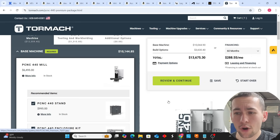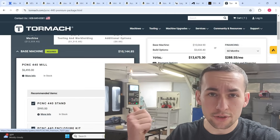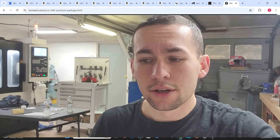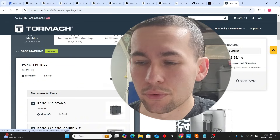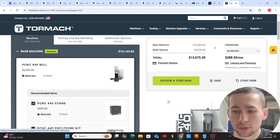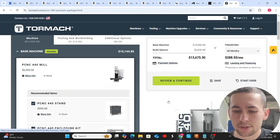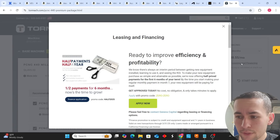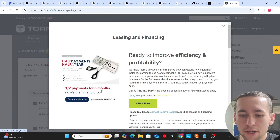With those variables in mind, it's an obvious solution to go with the Tormach PCNC 440 mill. Cash flow is also a reason — you don't want to over-leverage yourself. The machine behind me is on a 32-month term at $1,726 a month. You do not want that when you're starting out. The PCNC 440 payment is $288.55, and the leasing and financing option is half the price for six months if you use the promo code HALF2025.